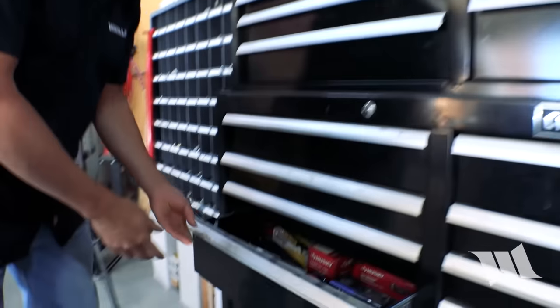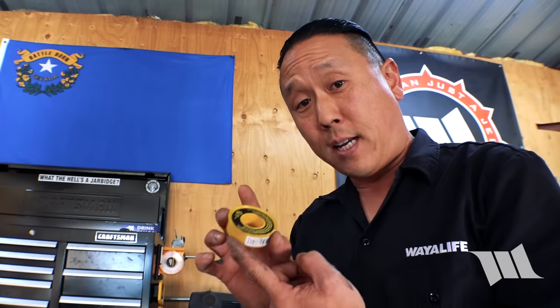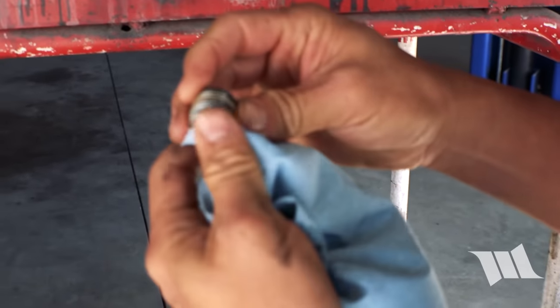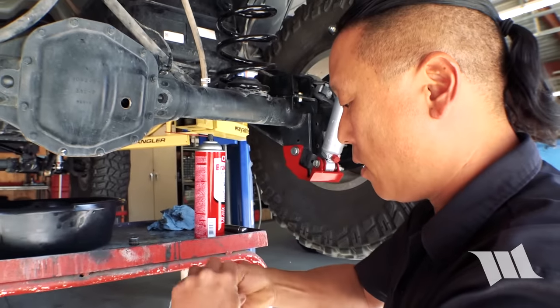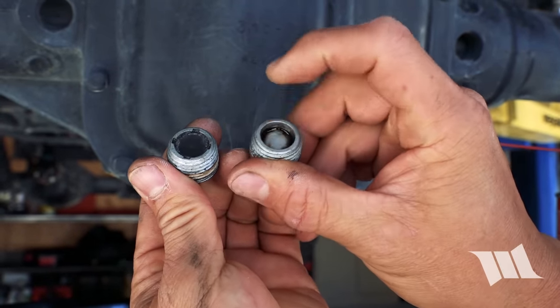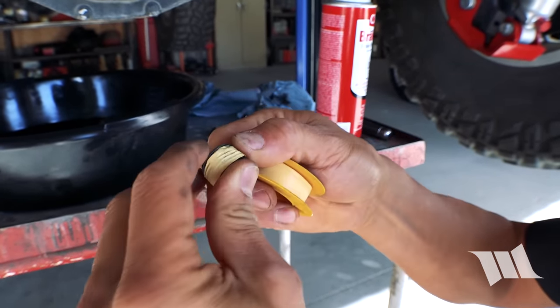I'm also going to grab some chemical-resistant Teflon tape. Now, the drain bolt and fill bolt actually had some Teflon paste on them from the factory, and since I don't have any, I'm going to go ahead and use this tape instead. It is important that you use yellow Teflon tape like you see here because it is chemical and oil resistant, and that will be necessary to make it work right. You can see right here this whitish stuff — that was the Teflon paste that used to be on here. So we want to grab the drain bolt — you can tell that this is it because it's got the magnet, versus the fill bolt which is blank — and we're going to apply a couple wraps of Teflon tape on it.